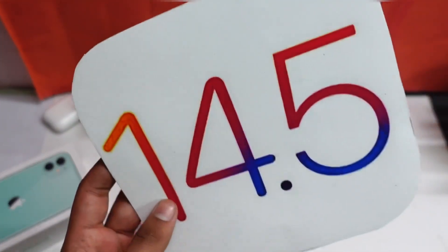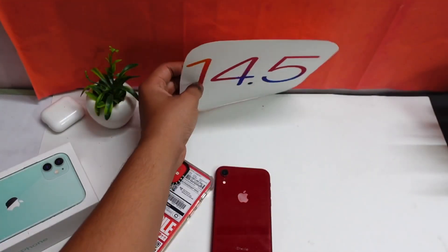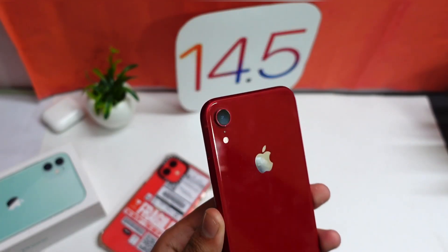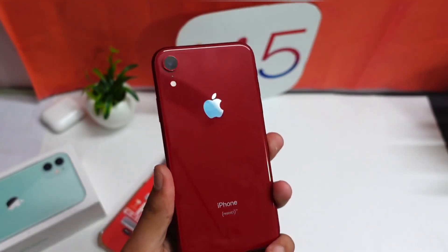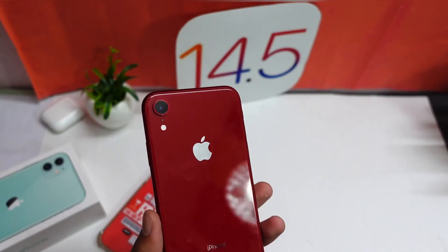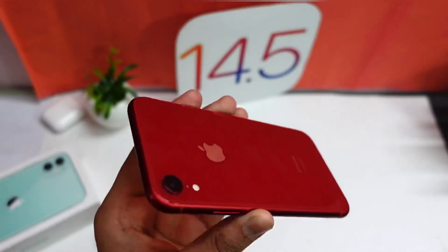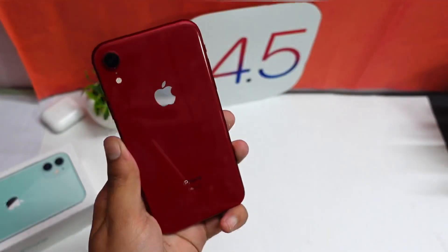iOS 14.5 is out for iPhones and in today's video we are going to check out that firmware on my iPhone XR. This iPhone XR was earlier on iOS 14.4 and I updated it to iOS 14.5 beta 3.